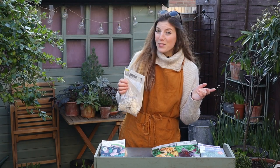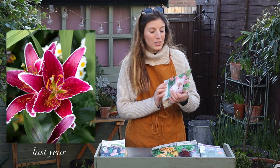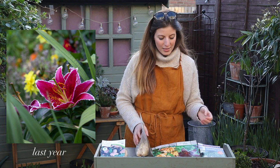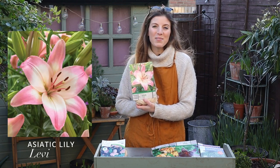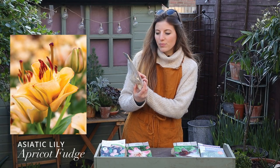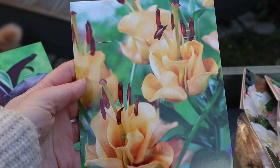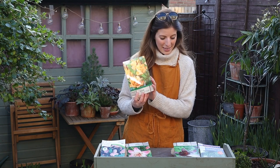One of the other stars of the show are lilies. They are absolutely gorgeous flowers. They don't flower for very long but they are really a great addition for summer gardens. I picked up a couple of varieties: this gorgeous pink and white one called Levi - really striking - and Apricot Fudge, which looks like a double lily. I've never seen this before and the color plus the unusual flower shape was a really great combination, so I'm really excited to try those.